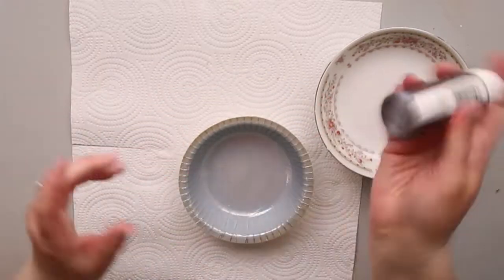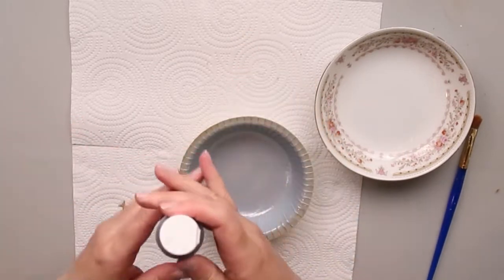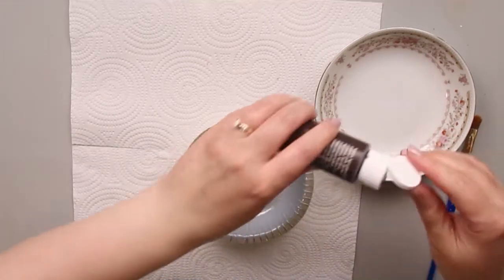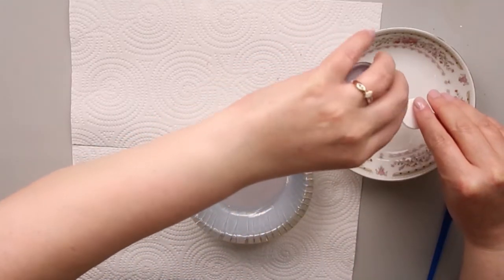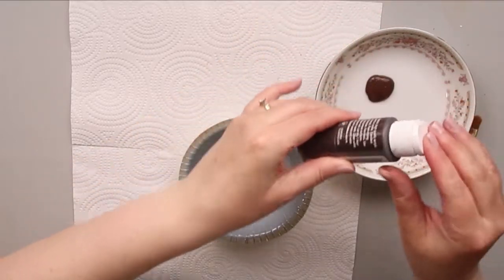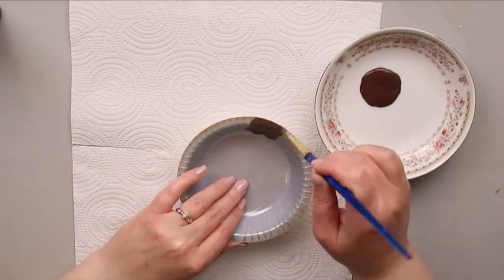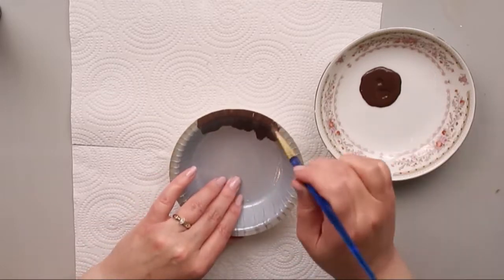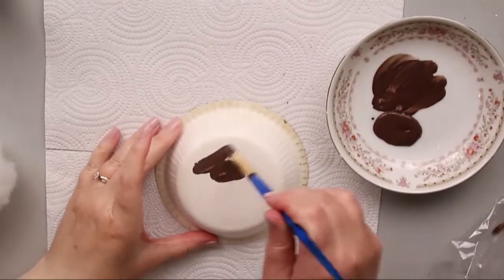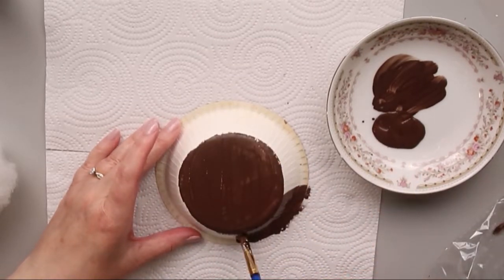I'm going to take my burnt umber and use it to paint the base of my pie plate. I'm going to paint the inside of it — I painted the entire inside. You probably don't have to paint the entire inside; you could just paint around the edges. You want to make sure you don't see the pie plate showing through, so it all looks like a brown pie plate.